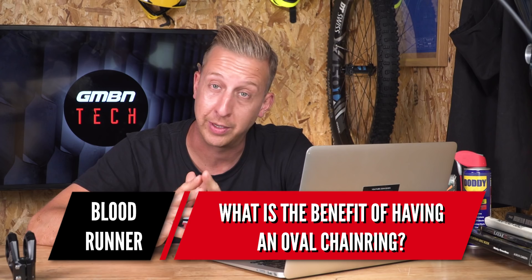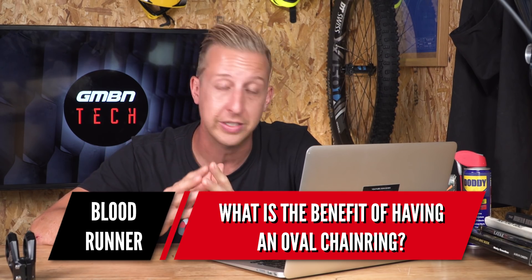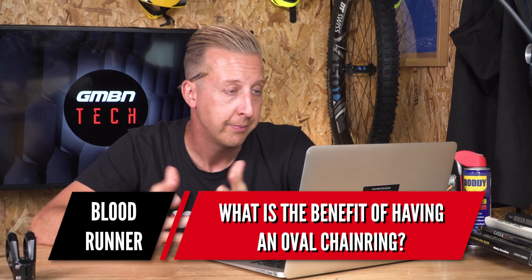We've got an interesting question about oval chainrings. Bloodrunner asks what is the benefit of having an oval chainring. The best way to think about it is that oval chainrings balance out the way your power transfer gets through to the rear wheel. When you're pushing down on a pedal — let's call that the hot spot — and the upstroke where you're not doing much — the cold spot — in a pedaling circle, the hot spot generates a lot of power and the cold spot generates nothing. The idea of an ovalized chainring is to maximize the hot spot and minimize the cold spot, giving better power transfer.